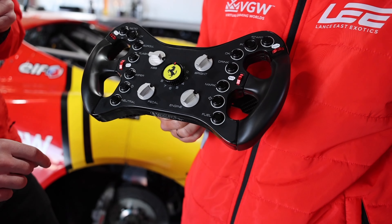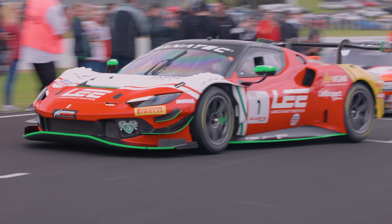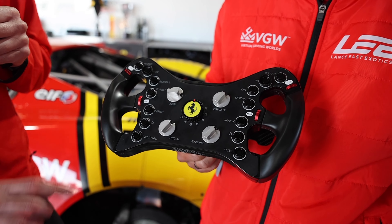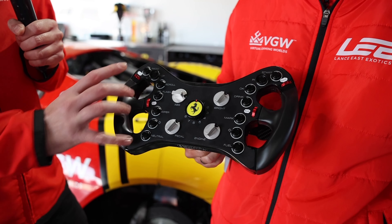This flashes the headlights, and then drink button, pit speed limiter — very important — and also when we want to speak, the radio button.